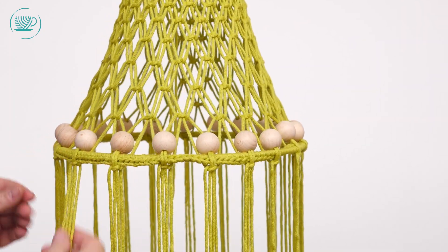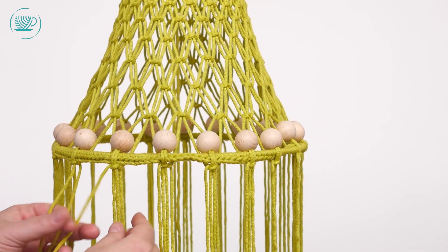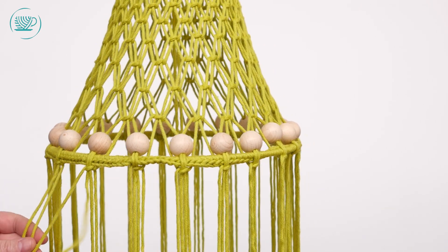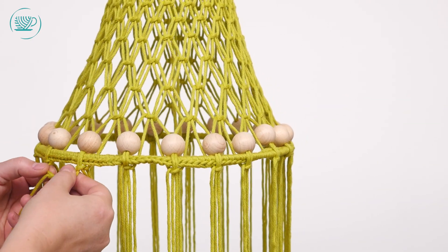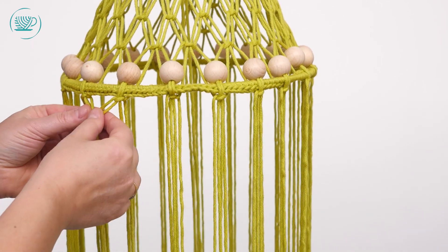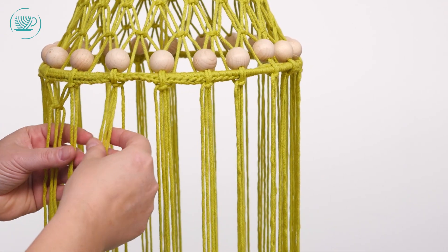Als alles dan recht zit, gaan we onder de ring weer verder met hetzelfde idee: weer de twee middelste draden, een linkse en een rechtse draad, en je gaat dezelfde knoopjes weer leggen. Die doe je wel nog vrij los — je maakt nog best grote lussen, omdat je gewoon die ruimte nog nodig hebt. En dan ga je eigenlijk zo weer naar beneden.